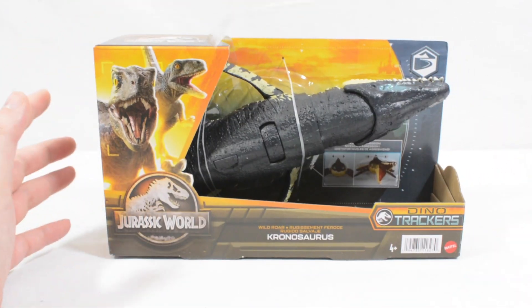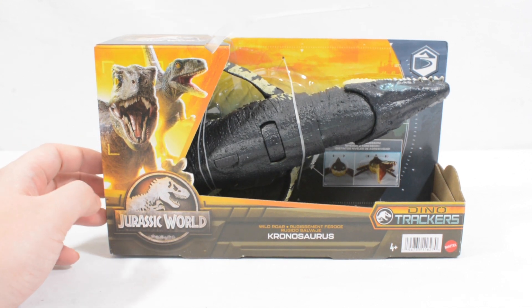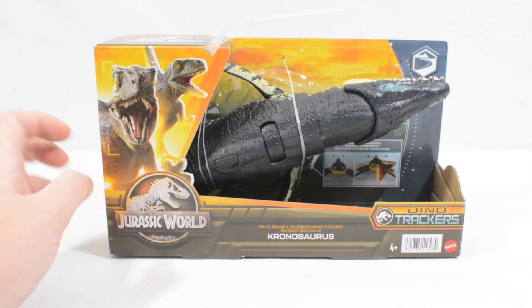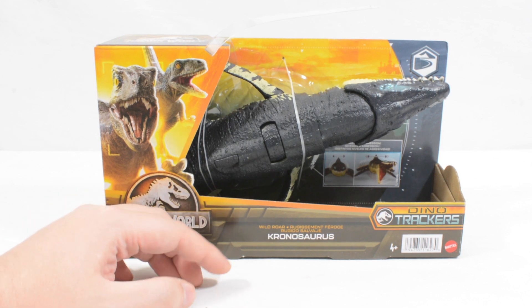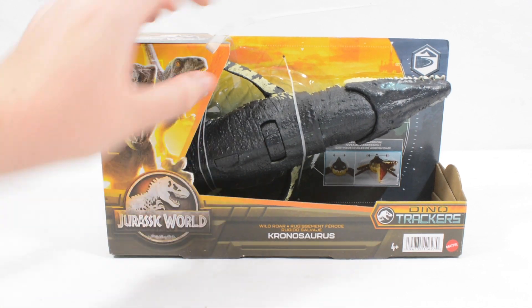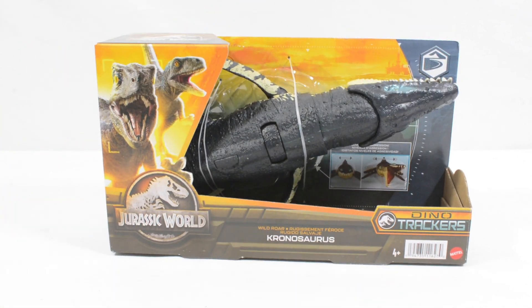This is a really awesome Kronosaurus. I really love that we are getting more aquatic animals for the Mattel Jurassic line. I'd love to see a playset with an aquatic animal and a submarine at some point, but for now getting them at this kind of scale — the sort of traditional what was once Rurivore scale — is really really awesome.